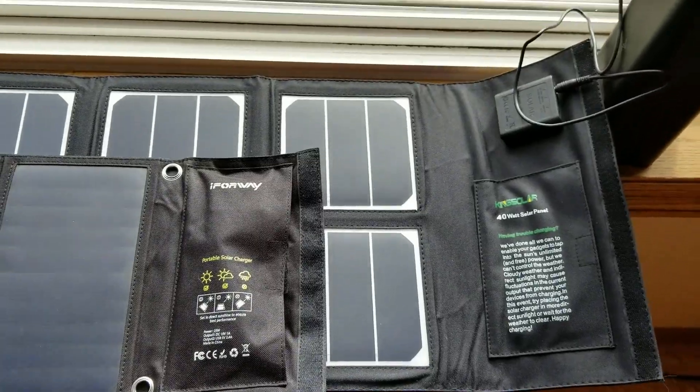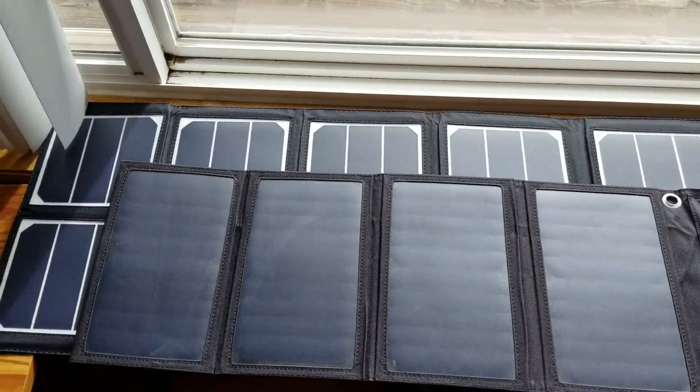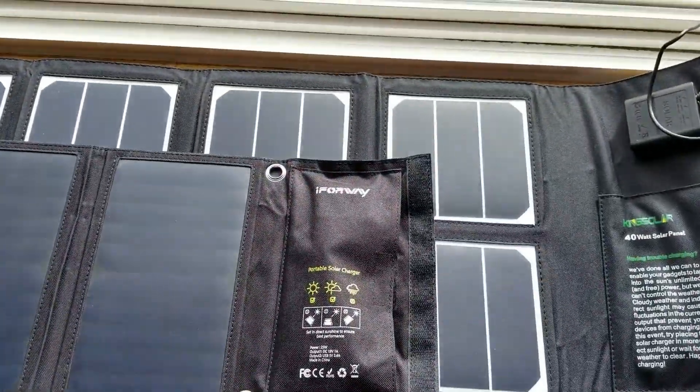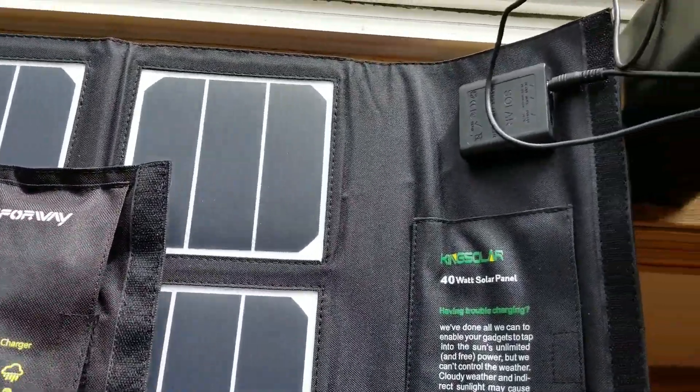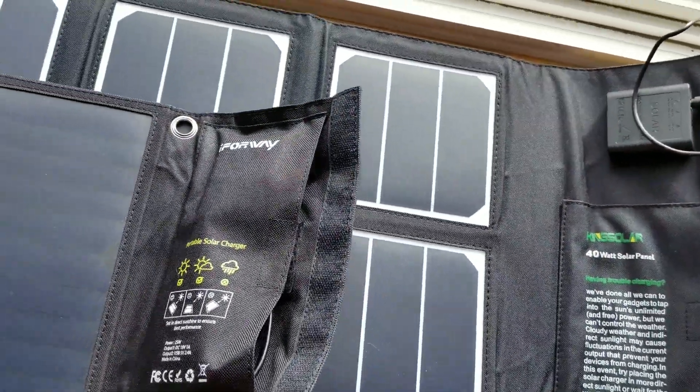In comparison, I want to show you this 40 watt solar panel — look at how much larger it is, this King Solar solar panel. And it too will power the unit. Right now there's no light lit up because I have this other panel on top of it.